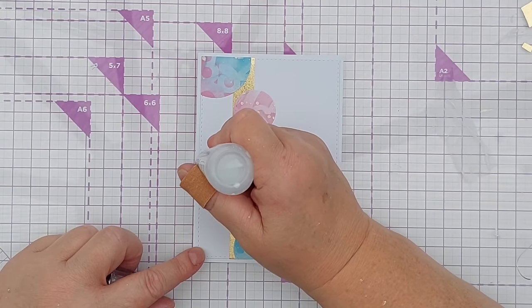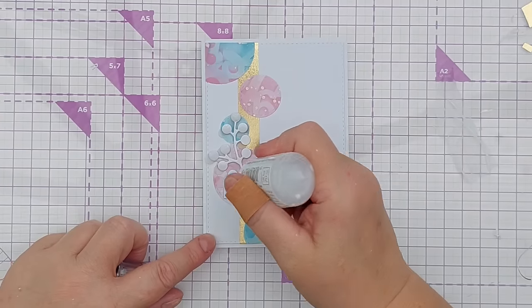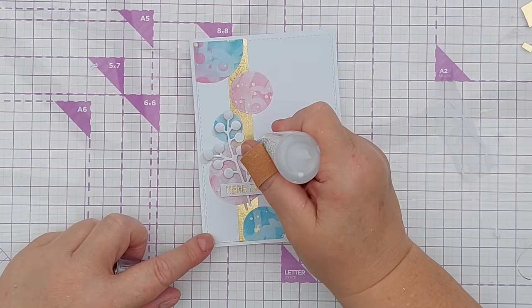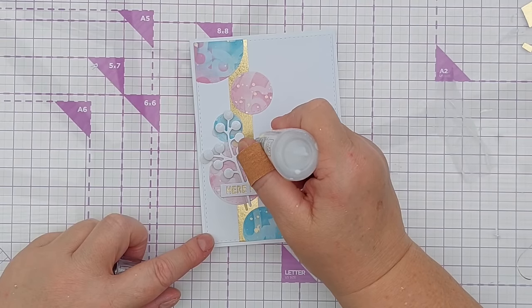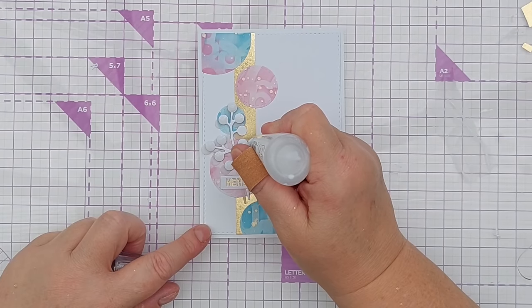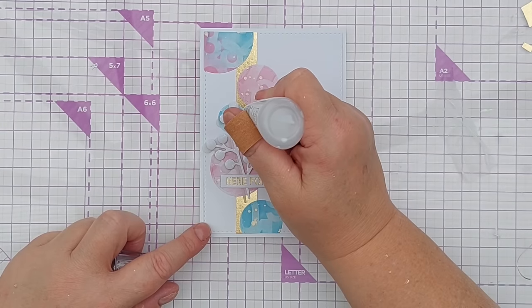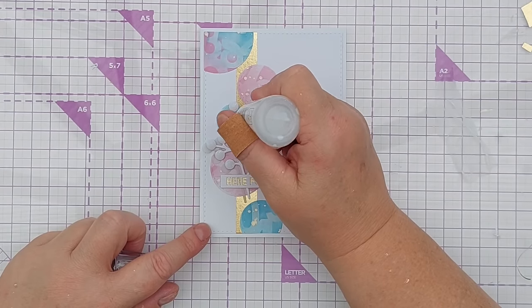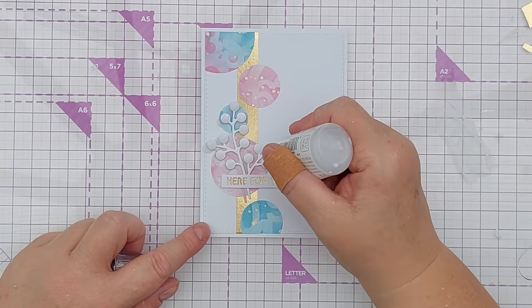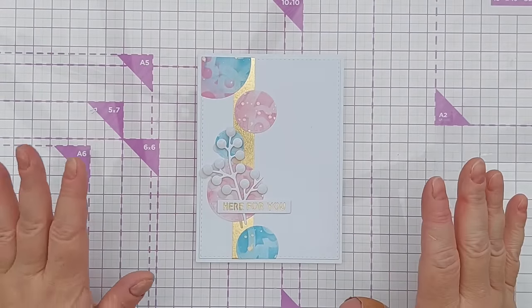I'll add the Nouveau Drops on the ends — I put a blob in the middle and then use the nozzle to coax the drops to the edge of the circle. That way I won't flood Nouveau Drops everywhere, and if you don't put enough down initially you can always squeeze a little bit more on and get it to move where you want it. These are a bit cloudy when they first come out of the bottle but they will dry completely clear and look like glass.